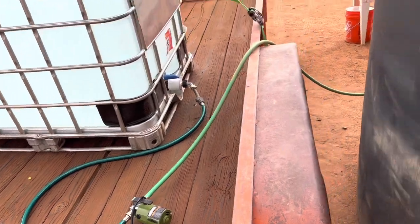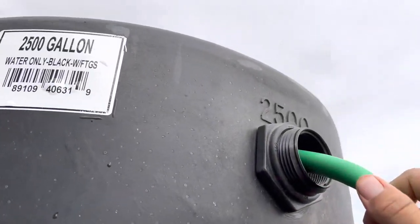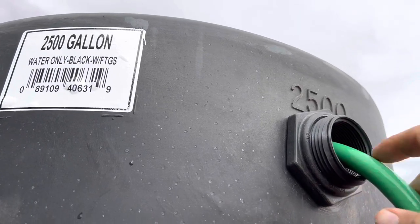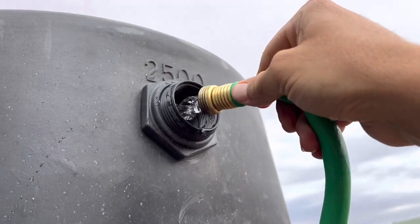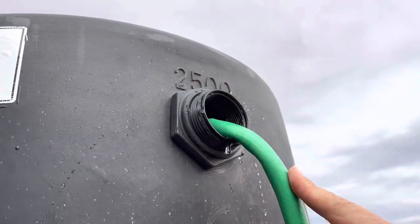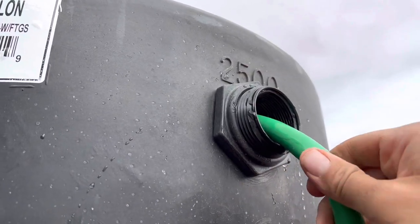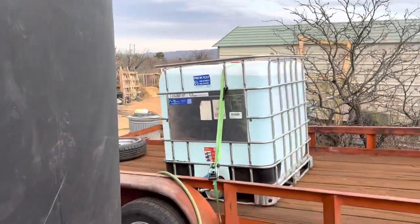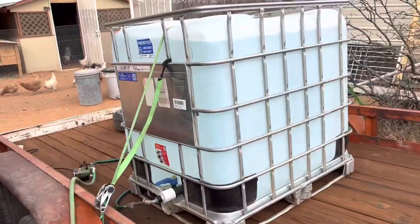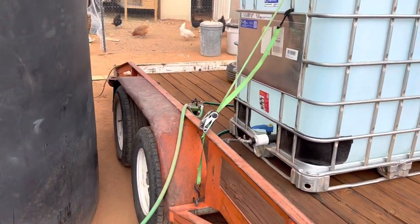I'll plug it up and get the water on. I can hear it pumping — it's pumping into there pretty quick. It takes about 30 to 35 minutes to fill it up, and then it takes about 40 minutes to pump it out.